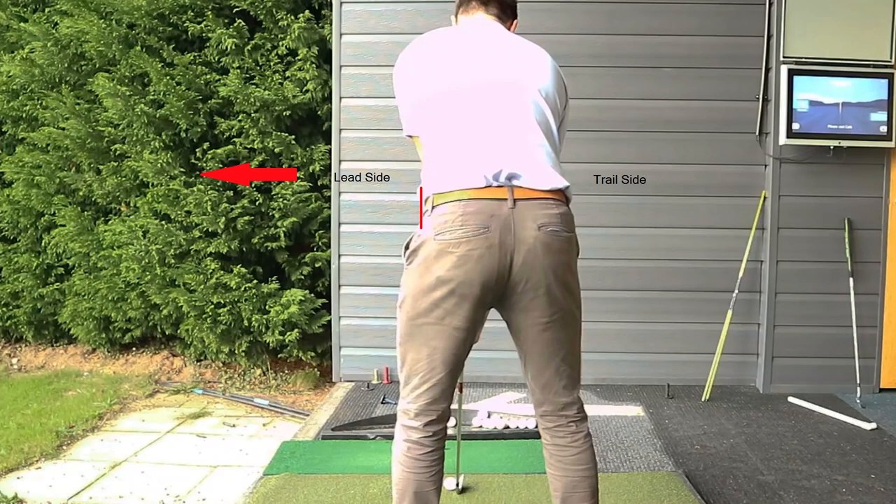The second question is: where does all the weight come from that gets transferred to the trail side leg? There are actually two sources of weight. Most people know at least one source. This has to do with counterbalancing — a lot of people are not aware of the counterbalancing that goes on in the golf swing — and we're going to see that Russell does a really great job of counterbalancing his golf swing.